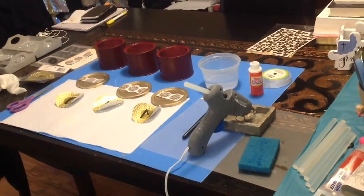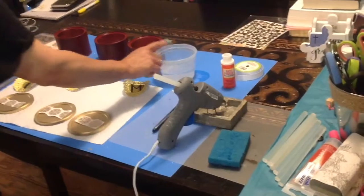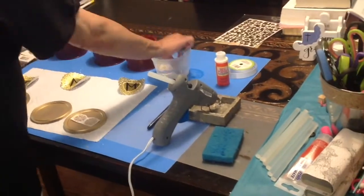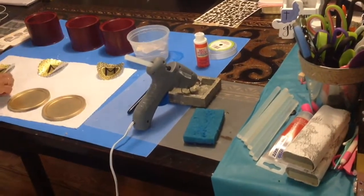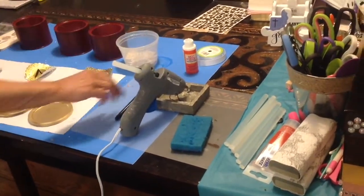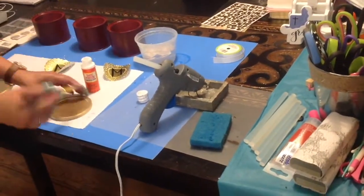Let's jump into the project so you can see how this is going to turn out. I have a little container here of water because this cardstock is a little bit thick — I'm going to drop these in the water. What that does is it softens the paper and makes it easy for me to apply. I have some Mod Podge over here and we are going to be using the gloss finish.